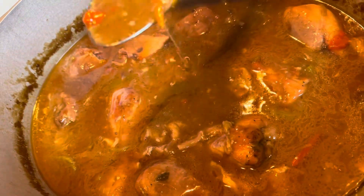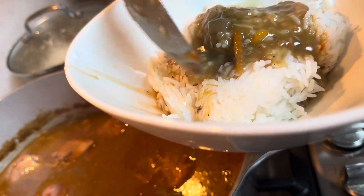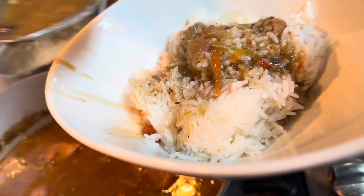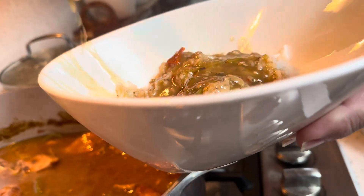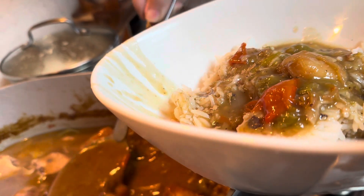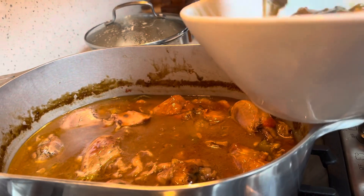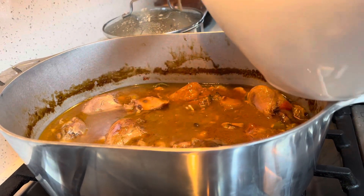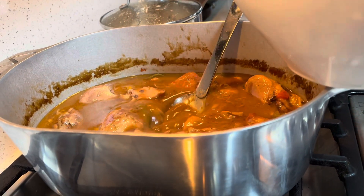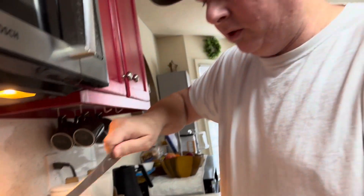What I like to do is get my juice first. You fill it up until it's floating. Got a shrimp in there. It's pretty much floating.